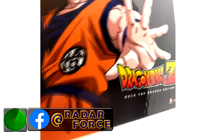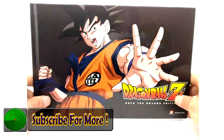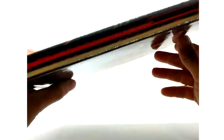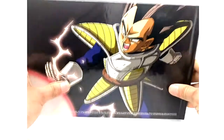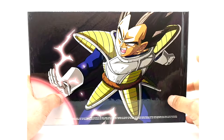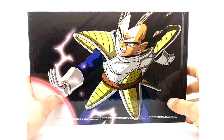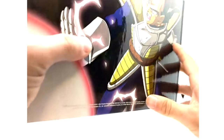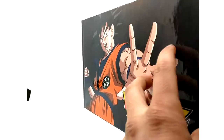Dragon Ball Z Rock the Dragon edition — let's get the slipcover off and check this bad boy out. It's one big book, which I adore. This is amazing. On the back here you have Vegeta, and the ocean dub only covers up to — I believe — the Saiyan saga, right before the Ginyu saga. But let's open this thing up and check it out.